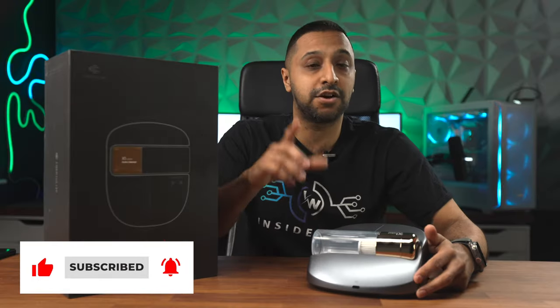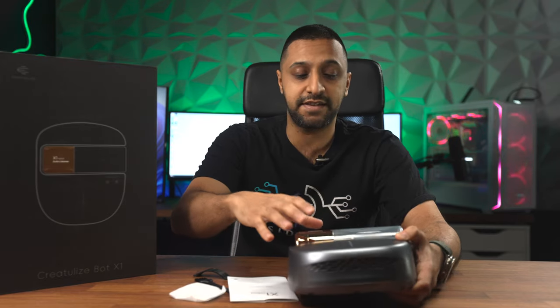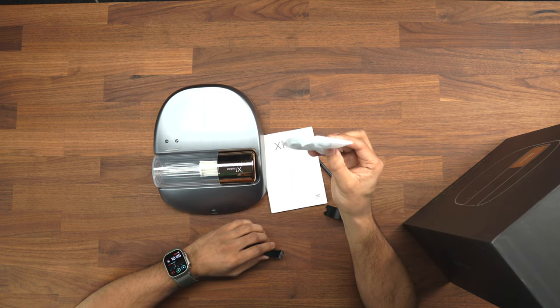This is the next generation bot cleaner which cleans your bed for you every night. Inside this box you get the device, the cleaning tube, a USB cable to charge it, a brush to clean out the filter, and two little devices to go over the wheels if you're not using that functionality.